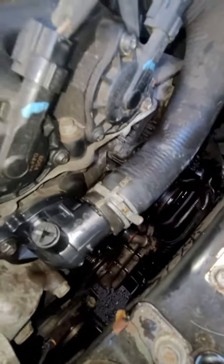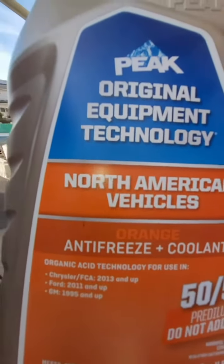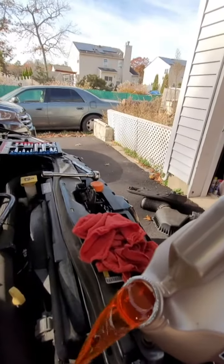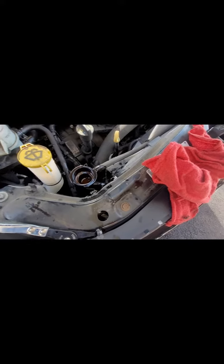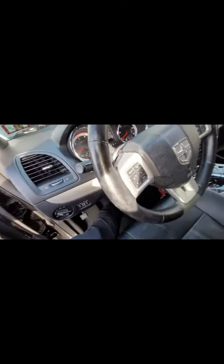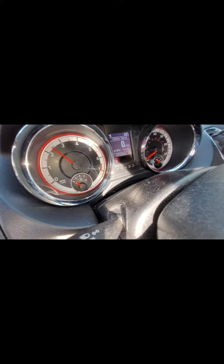Now we're going to need to fill up with Ford GM 1995 and up, and Chrysler Dodge 2013 and up coolant. Even though it doesn't say Dodge, Chrysler is basically the same as Dodge. Fill it up — I want it to be as full as possible and I want all the air to come out. Basically what you want is for the thermostat to open up once it hits operating temperature.